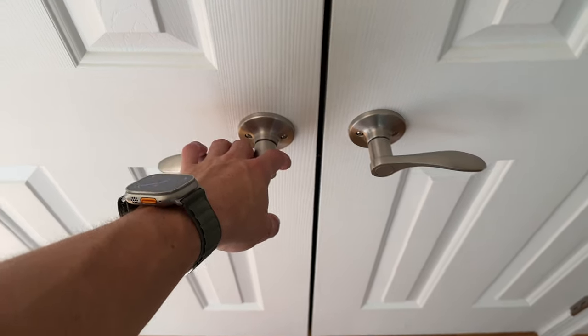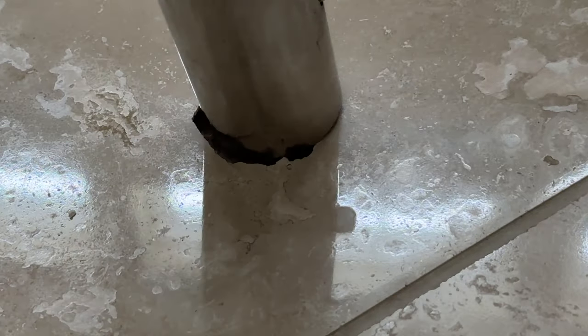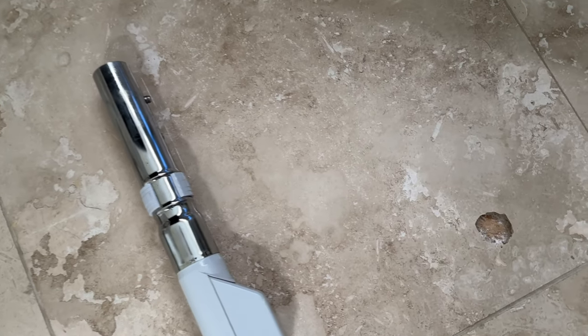The first step is to clean up. Grab your vacuum cleaner and vacuum the hole. This is what it looks like all clean.